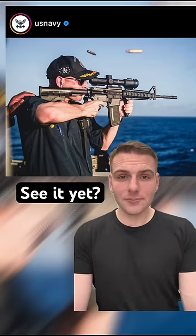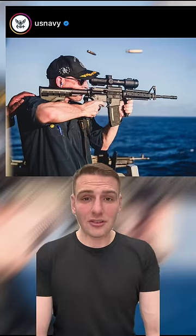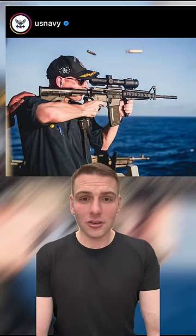Spot anything yet? Let's go through it. So let's start with the biggest offender. The scope is on backwards. Yes, your eyes are not deceiving you. They have attached the scope to the rifle the wrong way round.